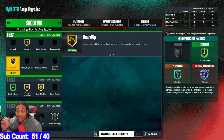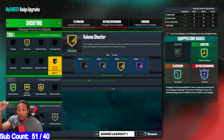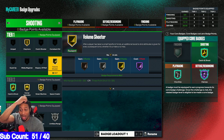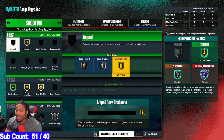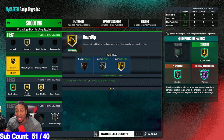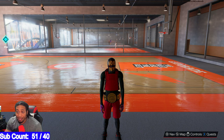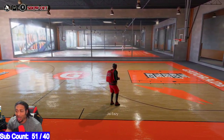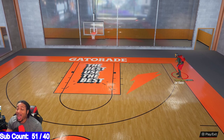I use Claymore guard — this is the park build. Claymore guard, catch and shoot, corner specialist, green machine, and limitless range. Another thing you could do: if you're in the wreck, I normally do it like this because the more I shoot, the more my shooting goes up, and that means a better chance to green. Green machine — the more you green, the more you're going to continue to green. I think green machine is something you got to keep in there all the time. If you move around a lot, you might want to use Amped. I really haven't found Amped to be useful yet, because when you run around trying to get clear to shoot, you got to green it anyway. If y'all swear by the Amped badge, let me know.